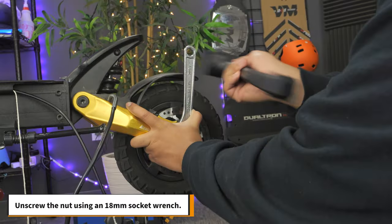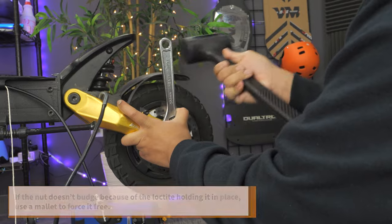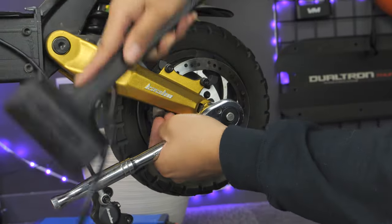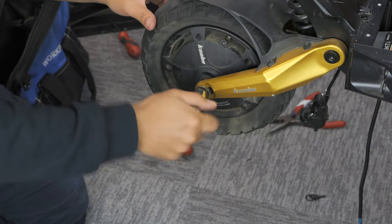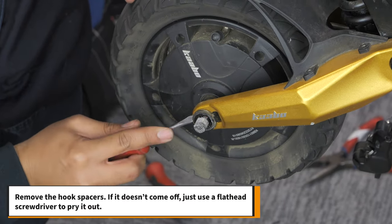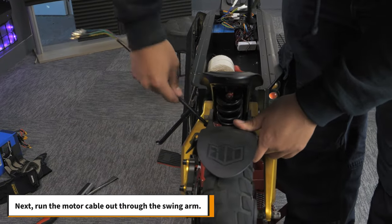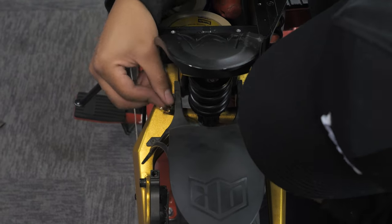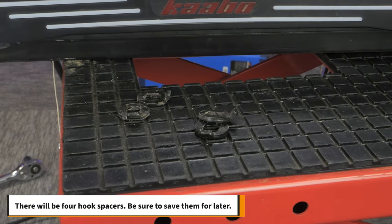Take off the rubber nut cover. Unscrew the nut with an 18mm socket wrench. If the nut doesn't budge because of the Loctite holding it in place, use a mallet to force it free. Repeat the process on the other side of the wheel. Remove the hook spacers — if they don't come off, use a flathead screwdriver to pry them out. Next, run the motor cable out through the swing arm. Now you can remove the wheel. There will be four hook spacers; be sure to save them for later.